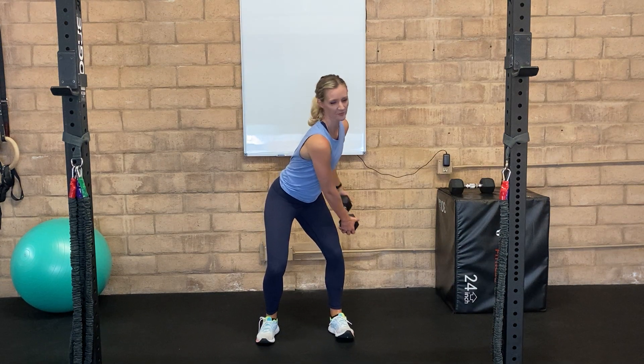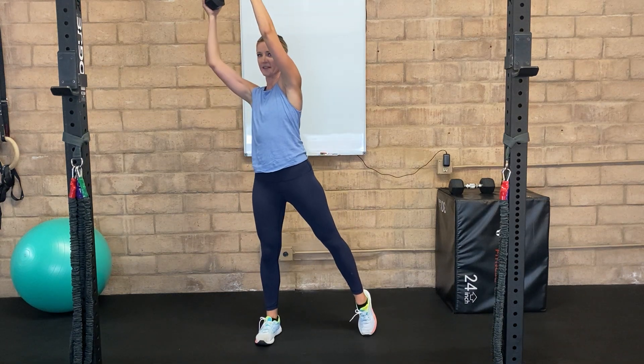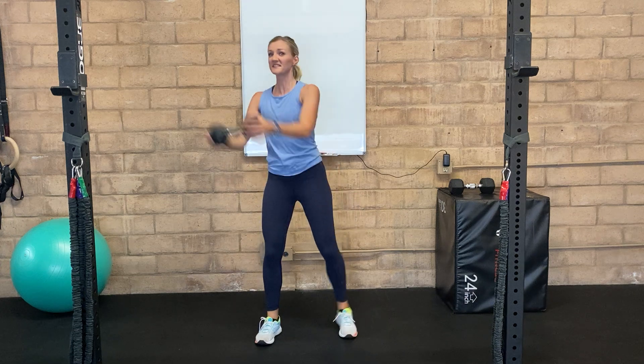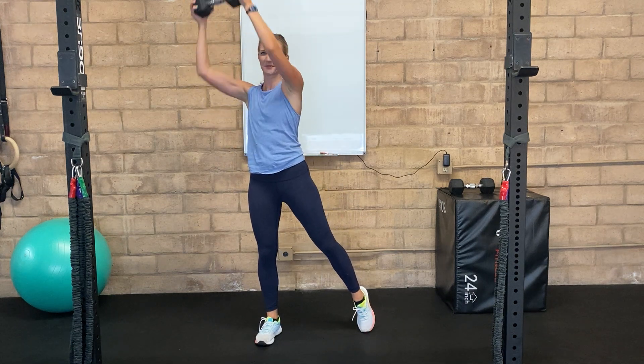Then in one swift movement, we want to push that up using our abs to create that motion. You should really feel this in the side abs because that's going to help you stabilize as you push up in the opposite direction.